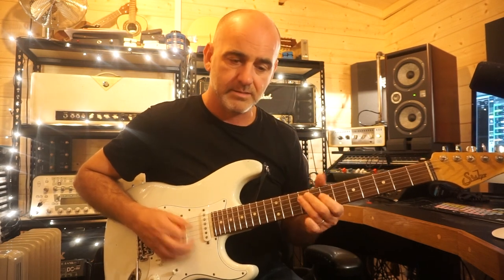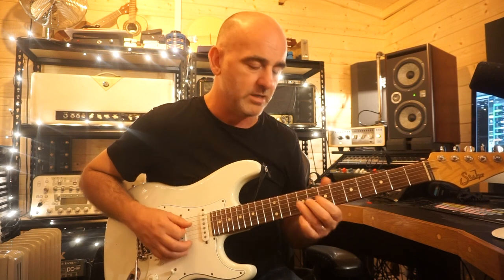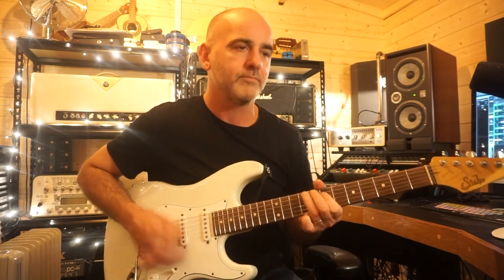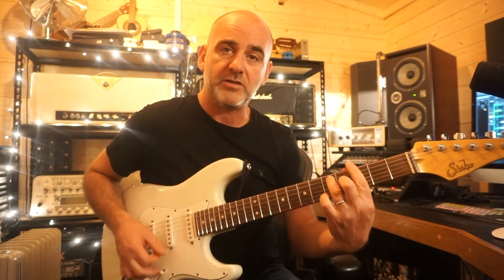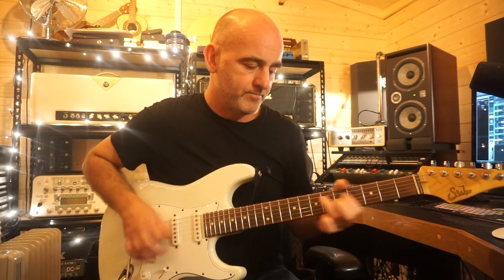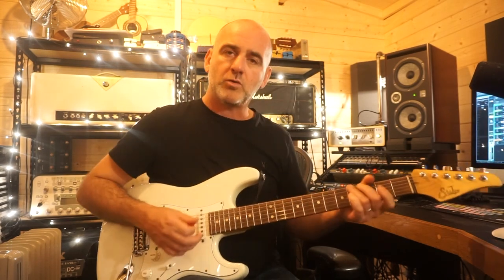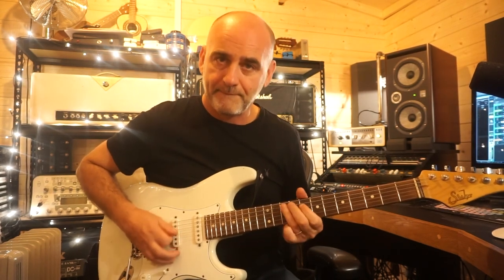You repeat the whole thing twice and then you do this — which I see as a little turnaround note. And that, of course, works all over the neck. So wherever you've got a seventh chord — like G7, A7, C7 — it's quite a nice thing and it sounds cool faster. It's a cool little thing, just a comp behind, just a funky little line.